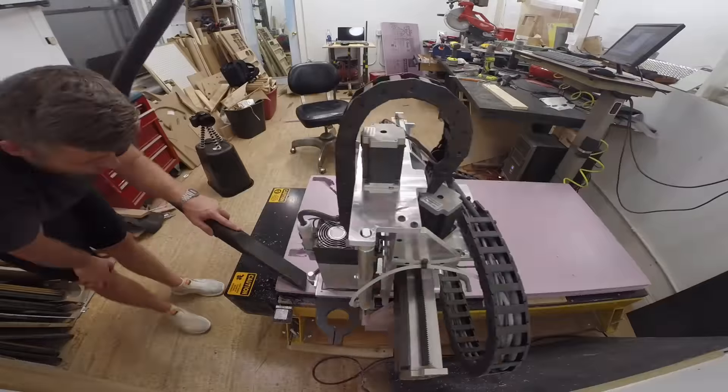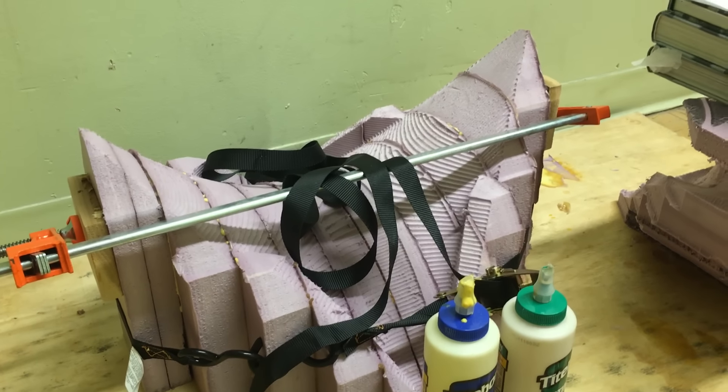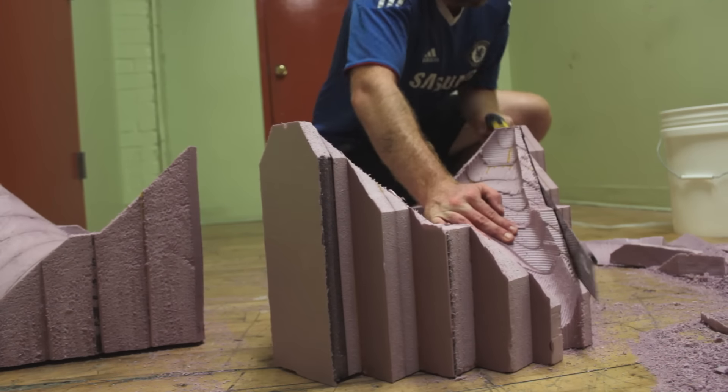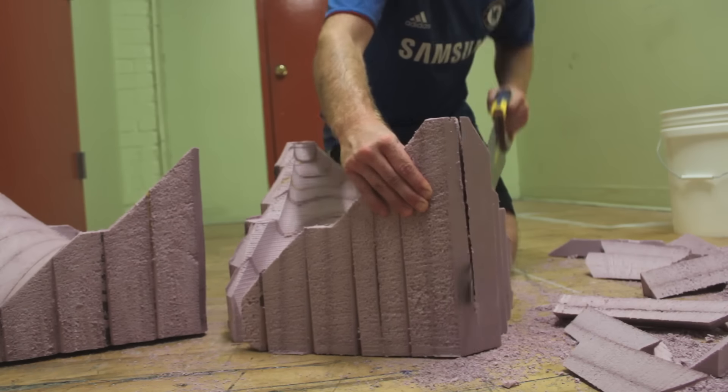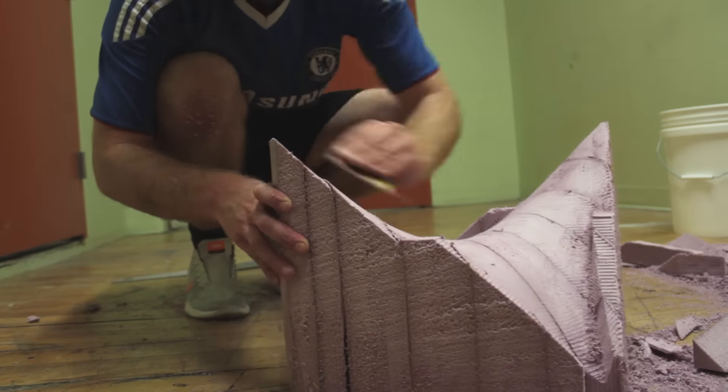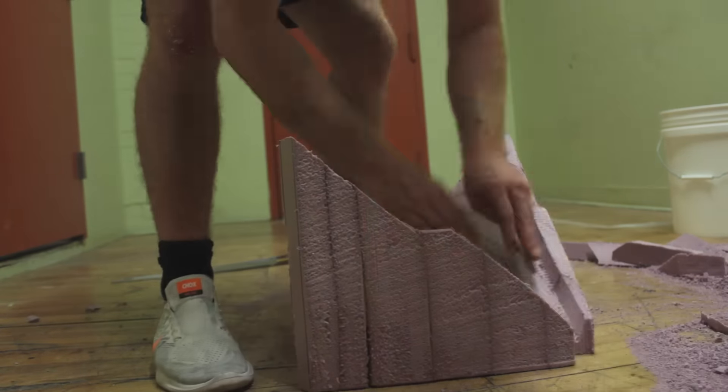Once I had all the pieces cut out from the CNC, I glued them together with wood glue and let them dry overnight. I then cut off all the jagged edges on the outside of the mold to make sure it was a perfect cube. I also gave the inside of the mold a quick sand to remove any roughness left from the CNC.